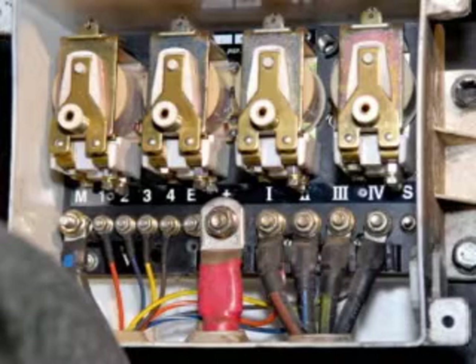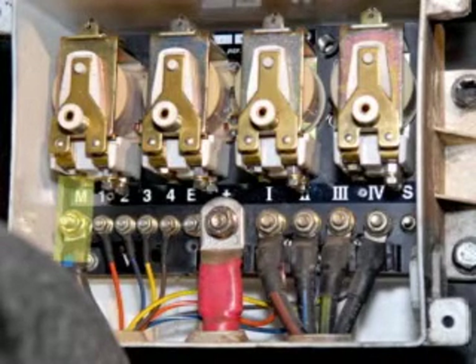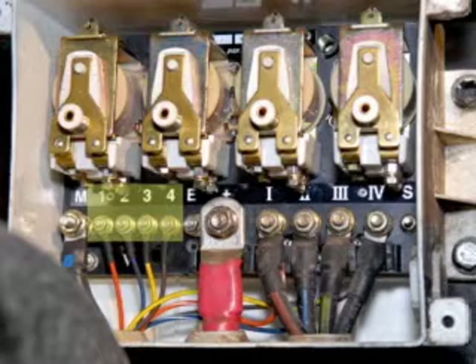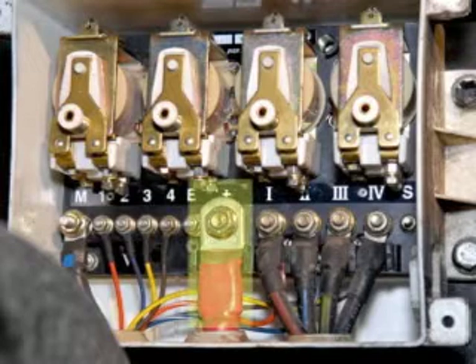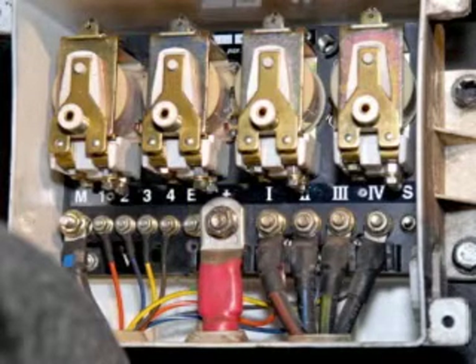Looking left to right, the first post has a six gauge wire on it — this is the ground wire for the box, labeled either M or a minus sign. The next four wires are smaller 18 gauge wires labeled 1, 2, 3, and 4. The E terminal is an unused power terminal. Then we see a red 2-ought wire in the center — this is the main 12-volt positive coming directly from the battery positive through the battery disconnect switch, if equipped.